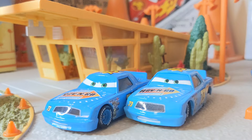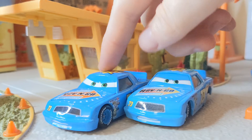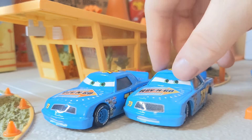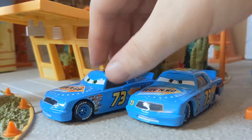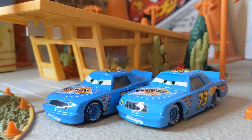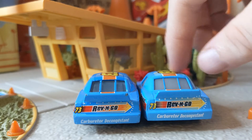Here we can see the Thailand variation next to the Chinese version. We can see that the eye plate is part of the body for the Chinese version, whereas for the Thailand version it is not. We can see some differences in the colour of the paint as well, some differences in the position of the decals — very, very nice. Comment down below which one you prefer. I've got to say I do like the Thailand one. Here is the back for those who want to see — this is the China one and this is the Thailand one.